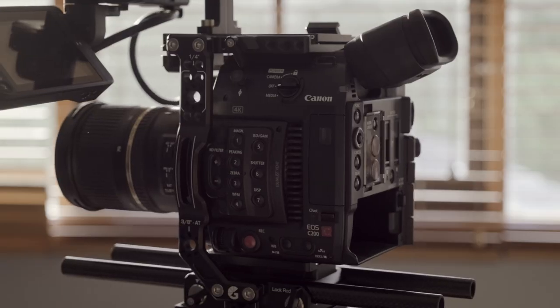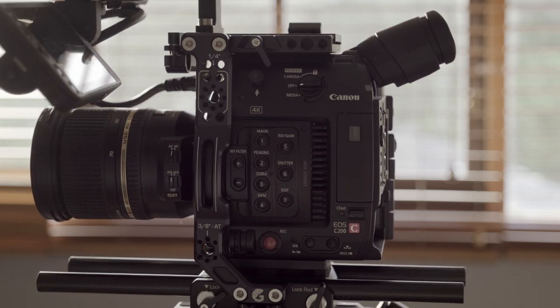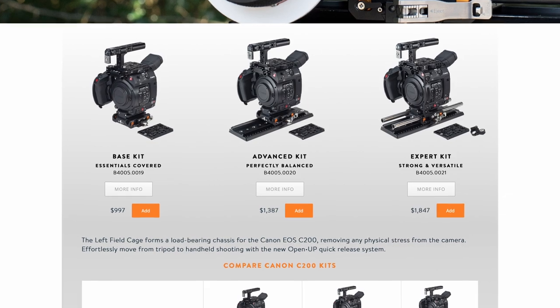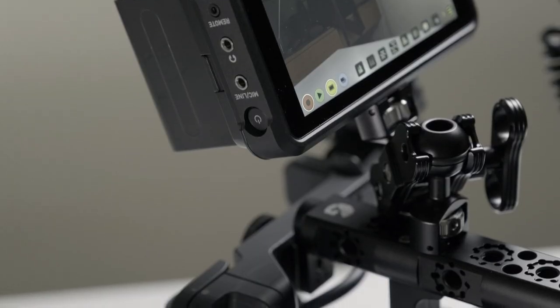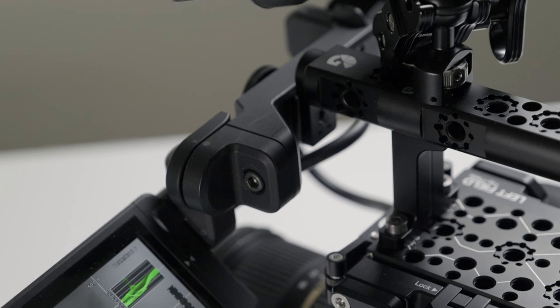I wanted to start this video with a quick story about one of my previous cameras, the Canon C200, because I think it encapsulates an important point about camera cages. When I purchased it, knowing I was mainly going to be using it for corporate shoots, I also wanted a camera cage. Not wanting to compromise on quality, I ended up with a Bright Tangerine Left Field which cost me over a thousand Australian dollars. The cage was great quality and I loved the fact it had these 3/8 inch holes with locating pins so I could easily attach my external monitor with confidence.